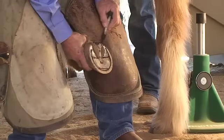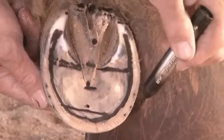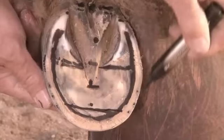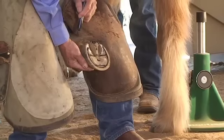The heels have terminated here close to the back of the frog, measured forward to find the tip of the coffin bone — this is where the breakover line is. I've removed the flares around the perimeter of this foot so that it's now ready to be fitted with a shoe.